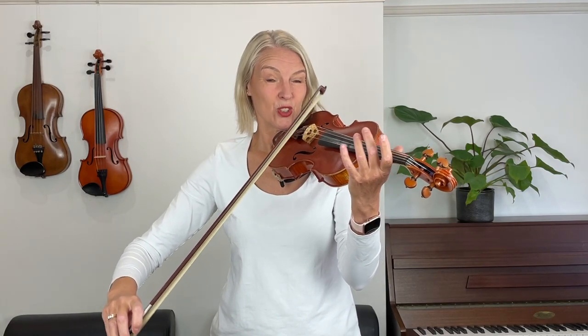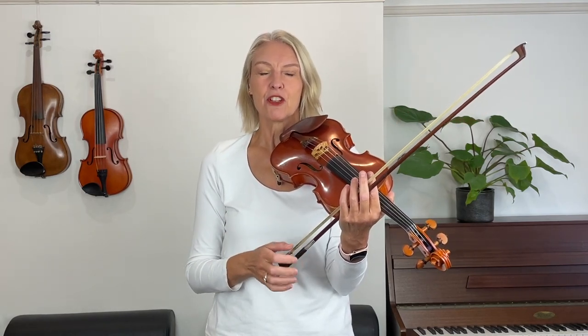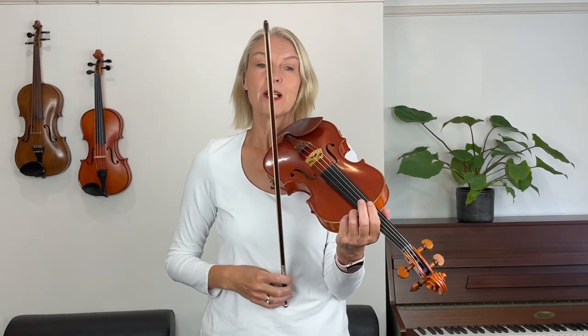One two, two three, one two three, one two three. Now you've noticed at the end of the first line we've got the tie, and you need a long bow, and that is the reason why I'm staying at the lower half of the bow for this.